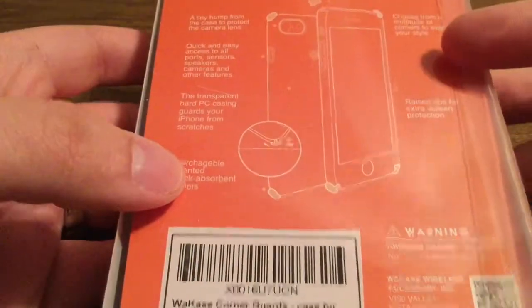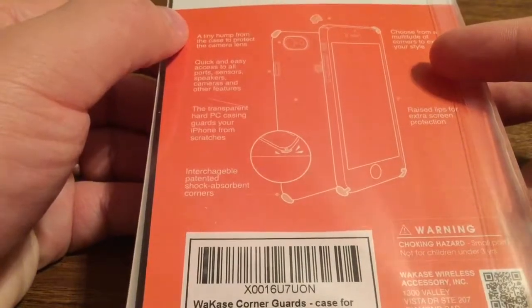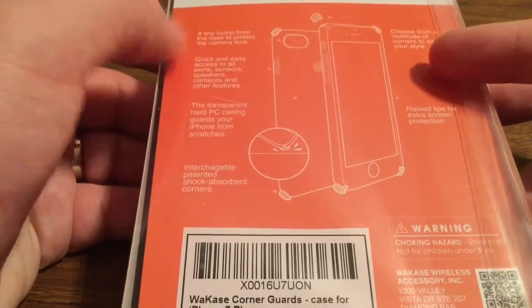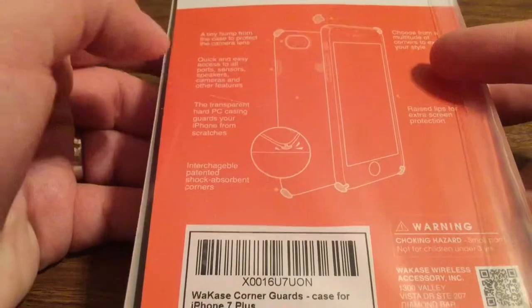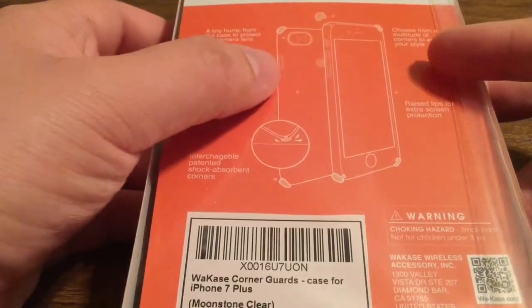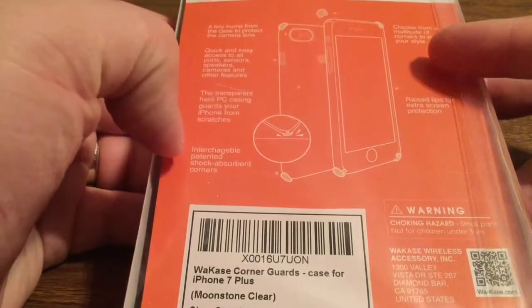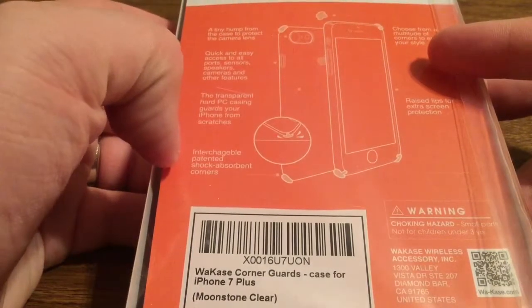On the back you can see a few specs about the case. It has a tiny hump from the case to protect the camera lens. You also have quick easy access to all your ports and buttons. The transparent back allows you to easily view the display of your phone with the Apple logo and all the information. And it also has a scratch-resistant coating.